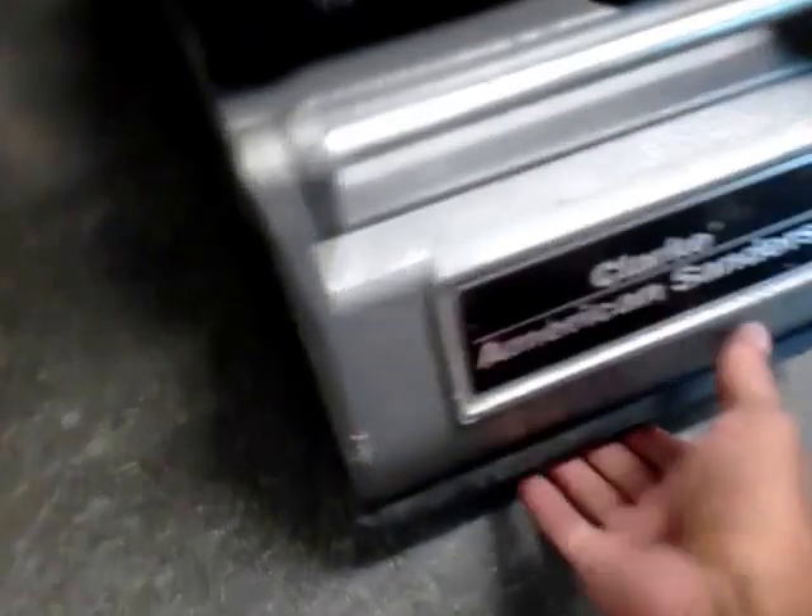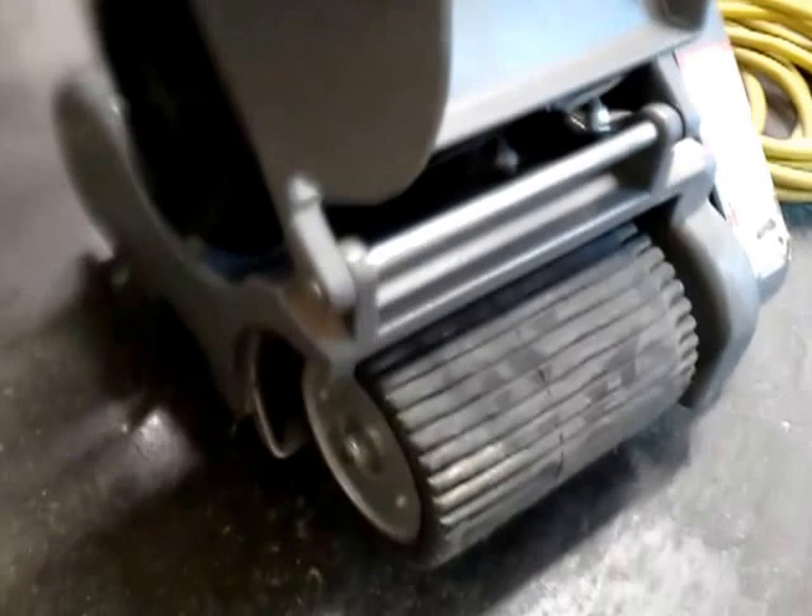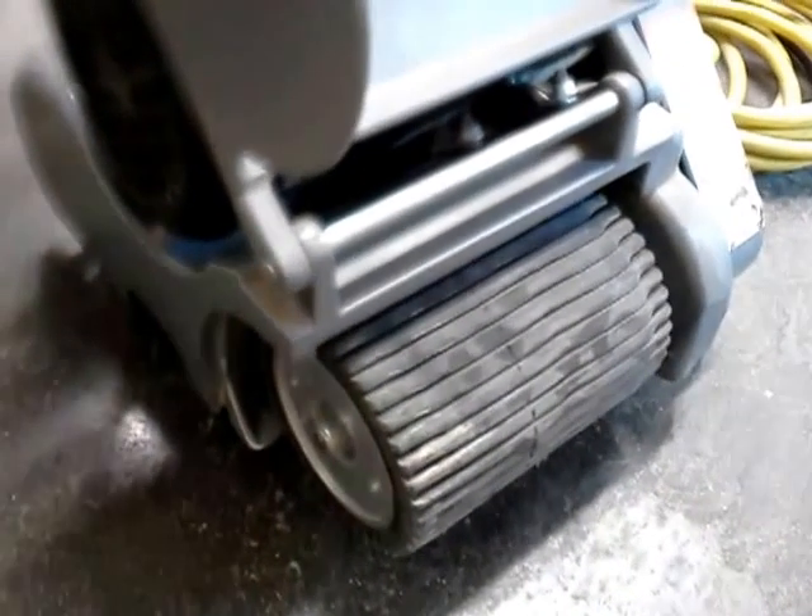The nice thing about these is you can feather it with the control here if you're experienced enough to do that. That drum does expand — I believe it's to a 12-inch size without the dust control. This will expand out because you can change the drums out on this.